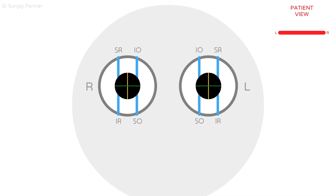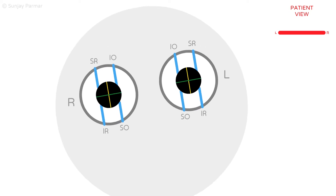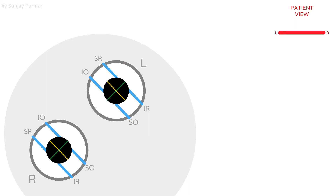The ocular torsion that occurs when the head is tilted will be slowed and broken down to help understand what happens normally. When the patient tilts their head to the right, their eyes need to rotate proportionally to the amount of head tilt.